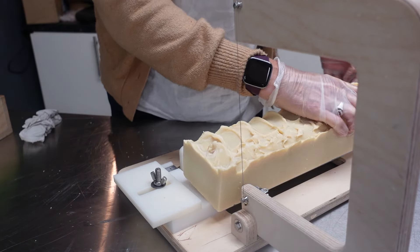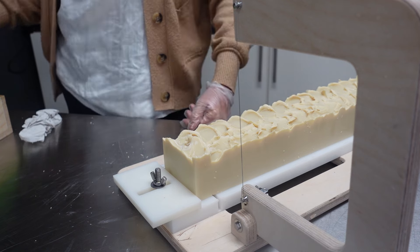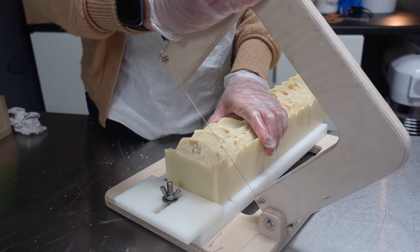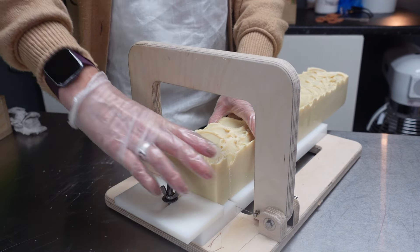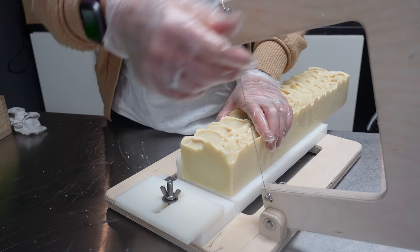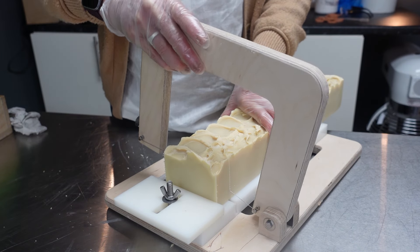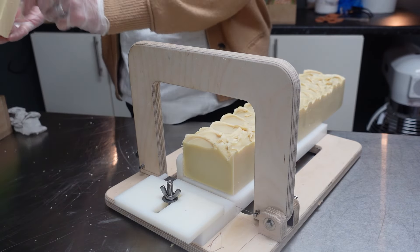Let's cut this. Nice and smooth. I'm still waiting for my cutter to come from For Crafts Sake, and I think it's going to be about another two weeks before I get it — which is okay, I can wait. But I'm having to not do such a heavy water discount because of this cutter. If you remember, I said it doesn't like a heavy water discount — it breaks the wire.